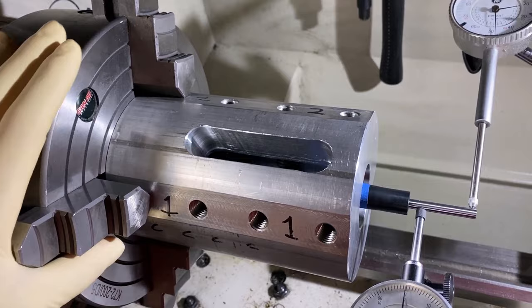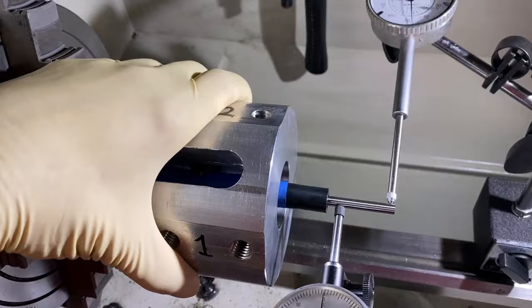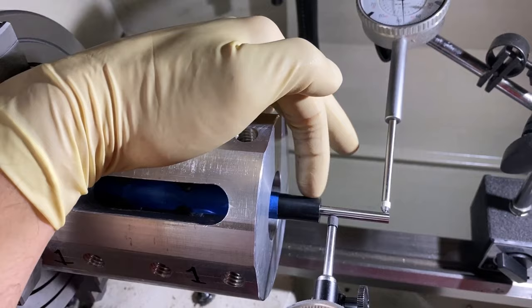Here's the jig that I made up. We have it in a four-jaw independent adjustable chuck, and you can basically just adjust the chuck until this zeroes out. And then once this is zeroed out, you can put your barrel in there. Once your barrel's in there, you can zero out the outside of the barrel if you want, because that will get it relatively close.